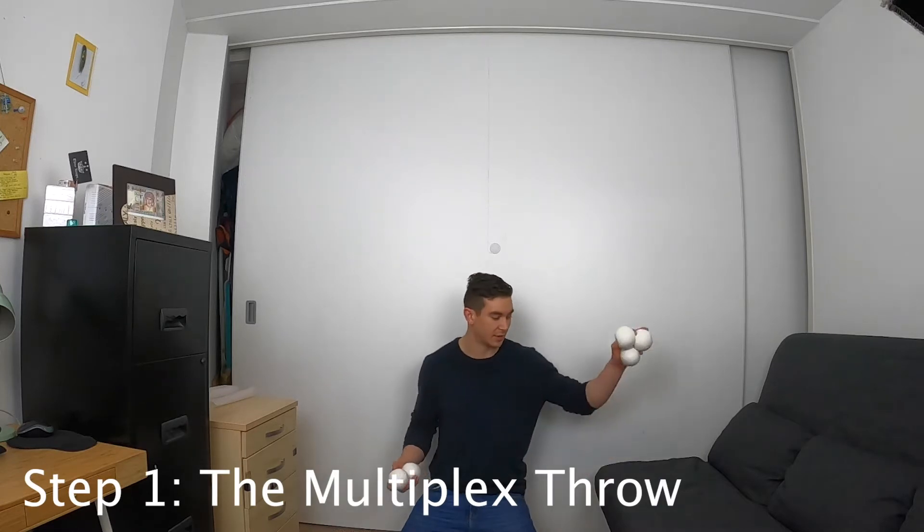First things first, let's do step one: the basic multiplex throw.